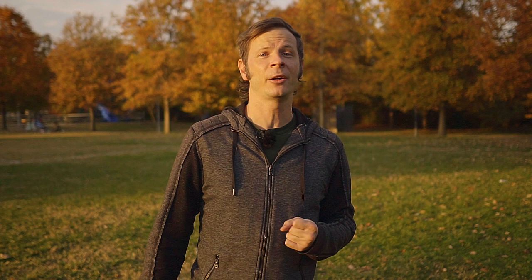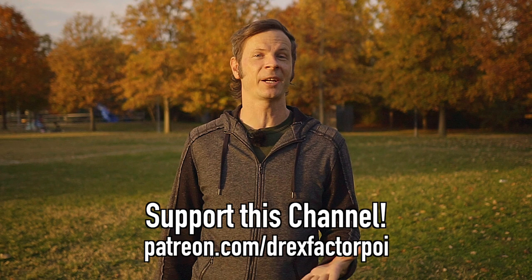Do you like poi videos? Do you like tutorials, vlogs, and combos like this? You can help support my mission to bring poi spinning and flow arts to the wider world and help people connect with their brains and bodies through poi spinning by heading over to patreon.com/DrexFactorPoi and signing up. There you can get early access to all my content, a say in what topics I tackle in the future, plus some great extras and behind-the-scenes content too.